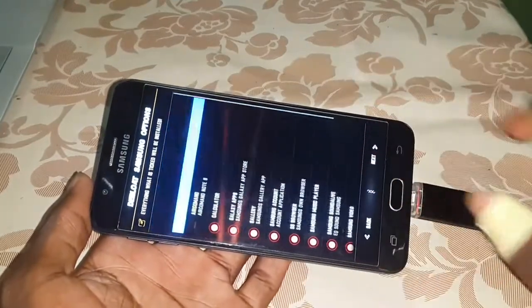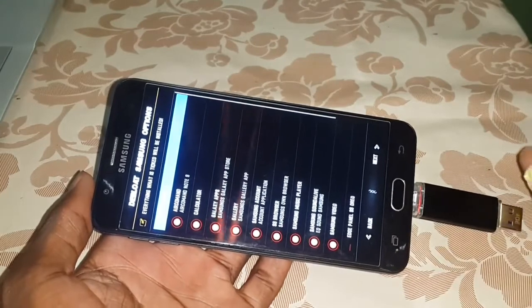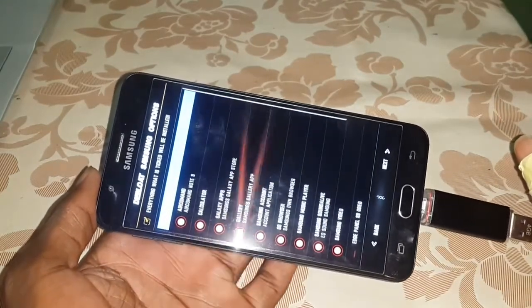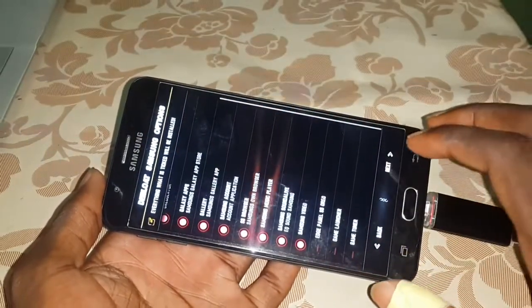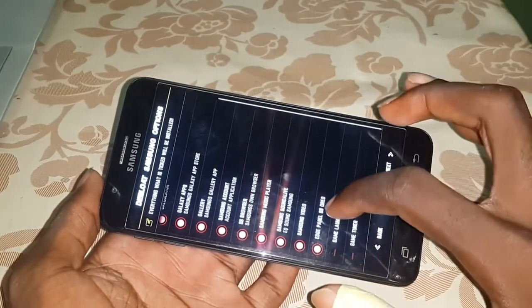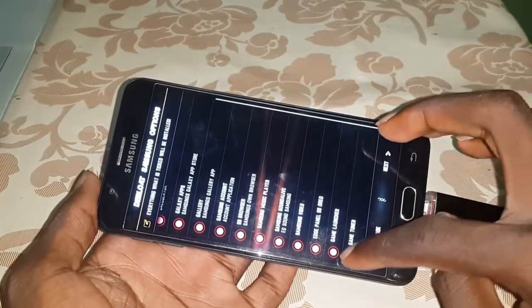Here you can install the applications that you need to install. This is a command from Samsung Galaxy Note 9. Note 8 or Note 9? Okay, let's go. Look at the edge panel here. Oreo S8 Oreo. Game Launcher. Game Tuner. And next.